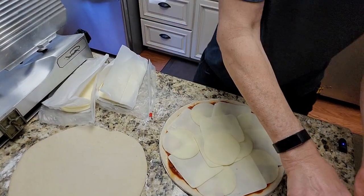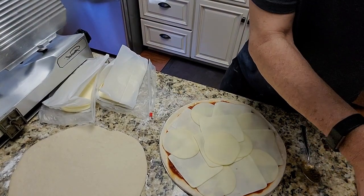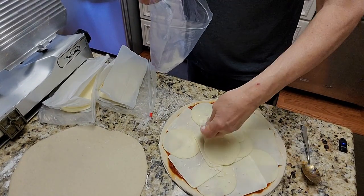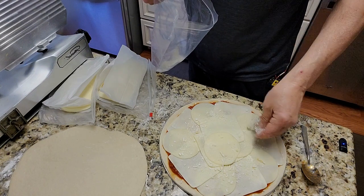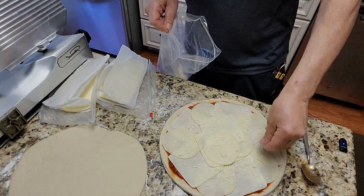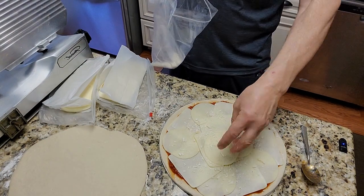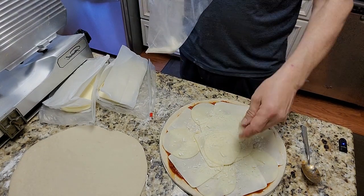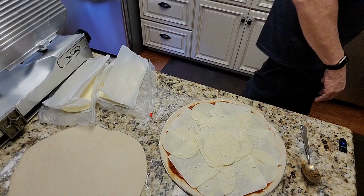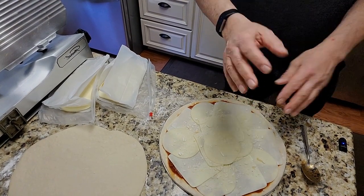I've got some grated Romano. I'm gonna put a little bit of it on top. Nice sharp flavored cheese — there's Parma in there, might be even a little Gouda. It's all good.